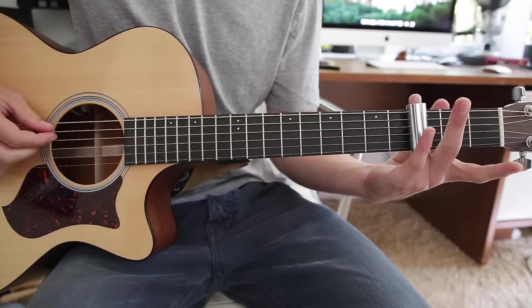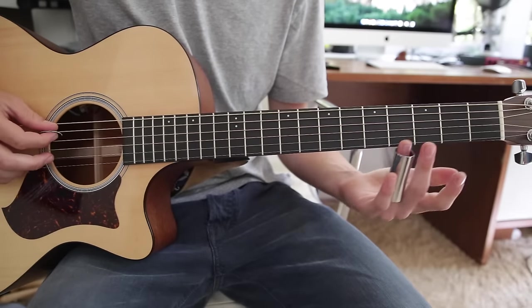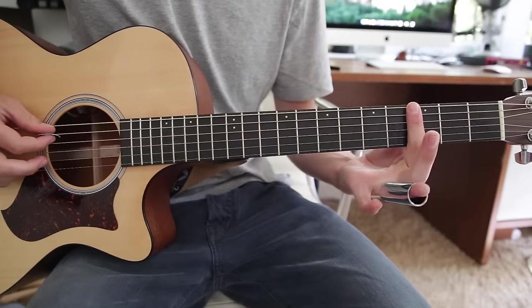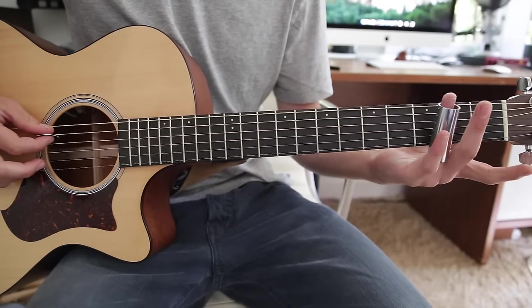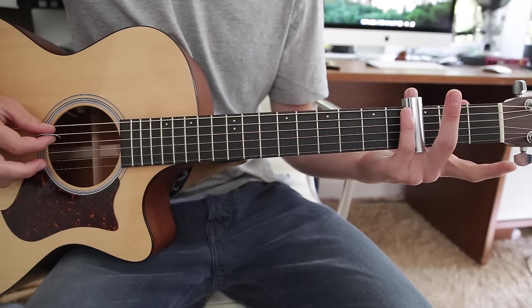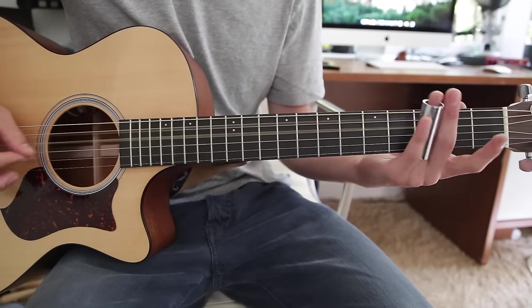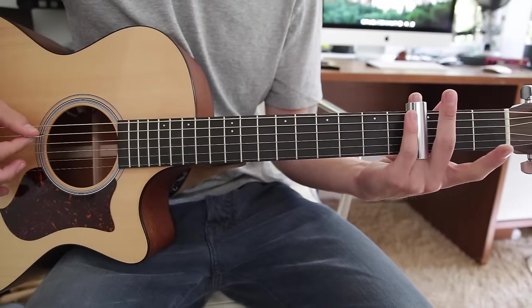And then hammer on with your slide on the third fret. The trick with the slide is to place it not on the middle of the fret but on the edge of the fret, right on the little silver bar. So you actually want it over that bar. As you can see it looks like my slide is on the fourth fret but it's actually on the third. So anyway, open to third.